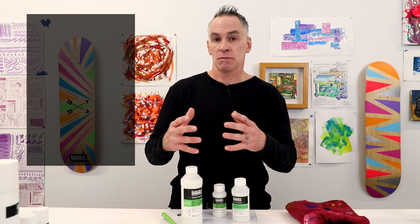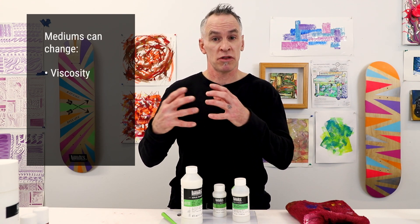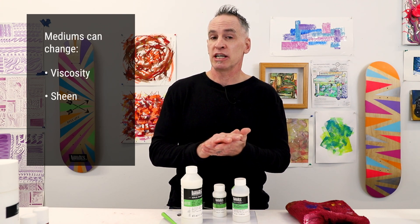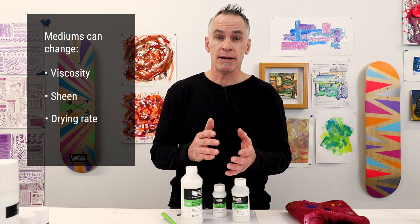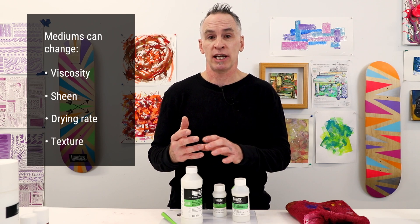Mediums can customize your paint. They can change the viscosity — the thinness or thickness of your color. They can change the sheen, make it more matte or glossy. They can change the drying rate, and in some cases they can also change the texture.